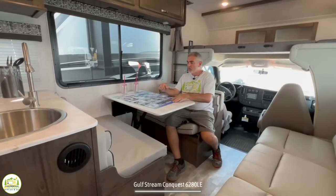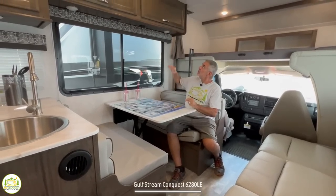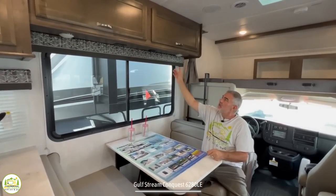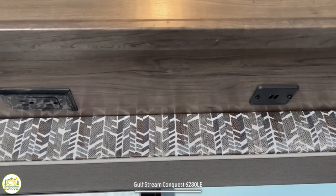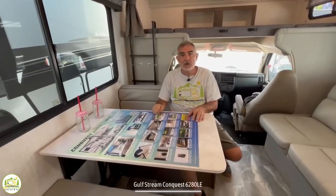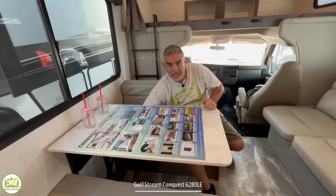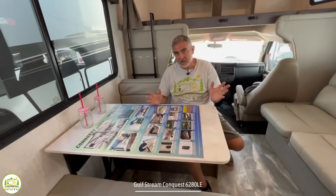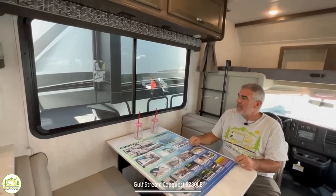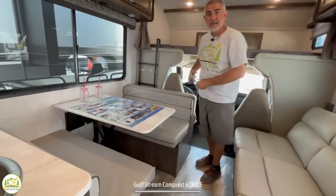Right across from the sofa is the dinette — four people could easily sit here very comfortably. You've got nice big cabinets overhead for plenty of storage. On the underside of the cabinets, there are lights, a receptacle, and two USB ports, so if you're working at the dinette table on a computer or charging your phone and tablets, everything is in a very accessible position. There's also a big window over the dinette that opens for airflow, and you can drop the table down to turn the dinette into a bed as well.